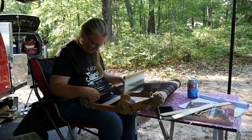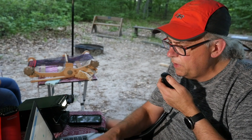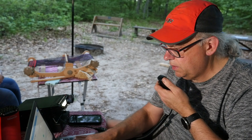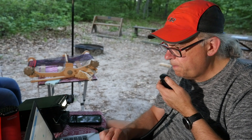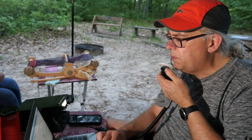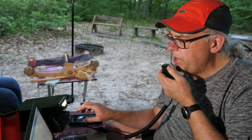KB9VBR calling CQ for Parks on the Air. Contact with KC3EJA: got you 5-5 here in Wisconsin, park number 1463. KC3EJA responds 5-3 into Pennsylvania — a little bit of static but still made you out. Roger the 5-3 into Pennsylvania — yeah, a lot of static crashes, but it sounds like 40 meters is going to be a good one tonight. Thanks a lot for the contact. 73, take it easy. This is KB9VBR, Parks on the Air, QRZ.